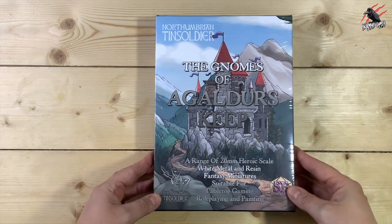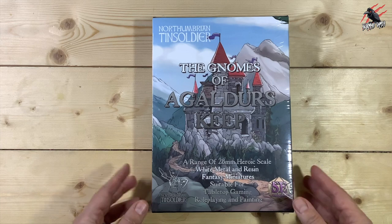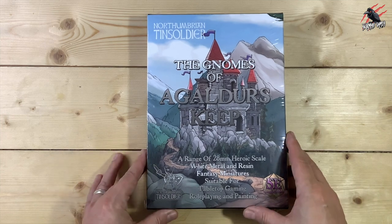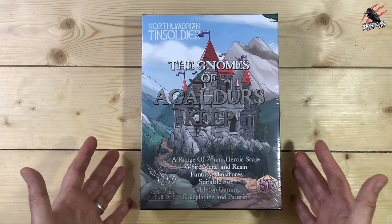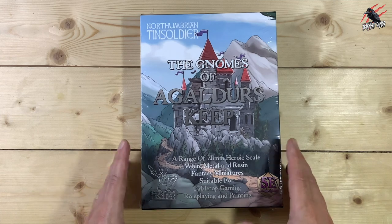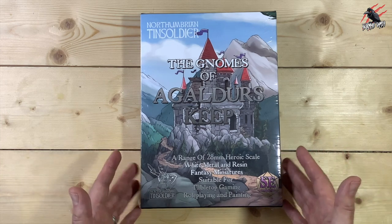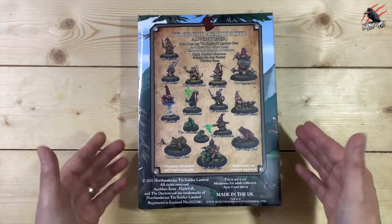Here's the Gnomes of Agaldas Deep by Northumbrian Tin Soldier, one of my favourite miniature makers and these guys are based in the UK. Great company and I've done a few unboxings for these already for some different products, but in this video we're going to focus on this awesome set, the Gnomes of Agaldas Deep. This is going to be a range of 28mm heroic scale white metal and resin fantasy miniatures and you can use these for all different games.